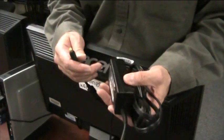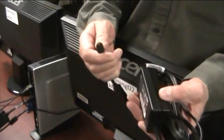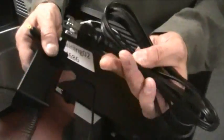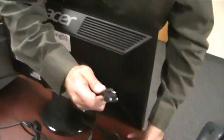Next we're going to connect the power supply to the thin client. There are two connectors — one that goes into the back of the thin client and of course the other one that goes into the wall. To connect it, simply line it up into the hole at the bottom, give it a little push and we're connected there. The other end of the cable you'll plug into the wall.